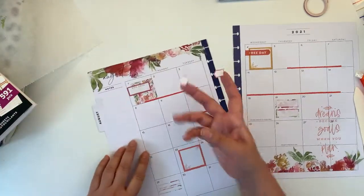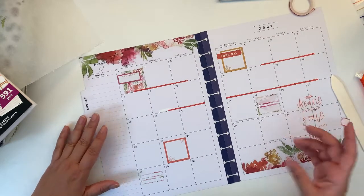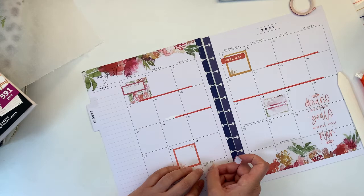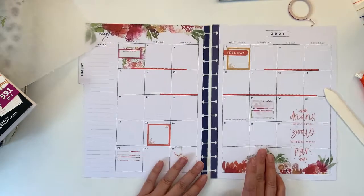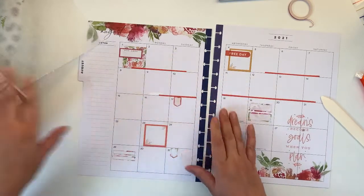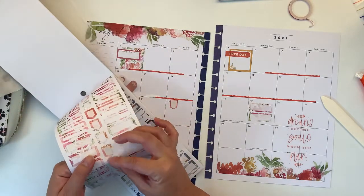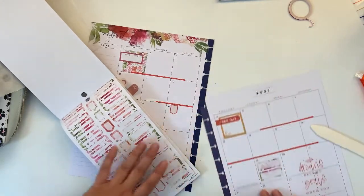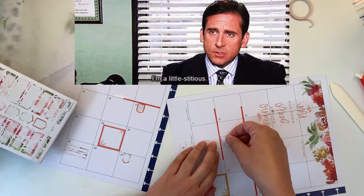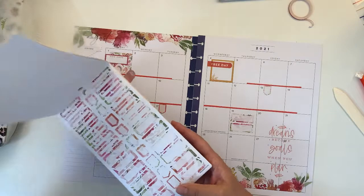How do we want these flags — that way or that way? I think I want them here and here. And on Friday the 13th — are you guys superstitious?